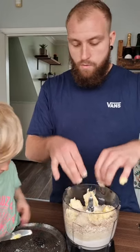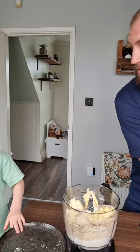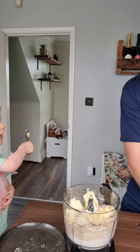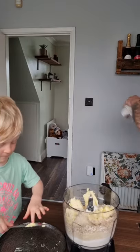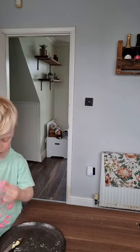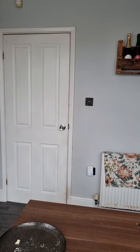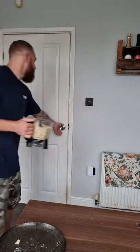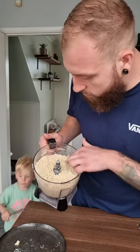This is Elijah's favourite bit — not really, Elijah! You're gonna put this in the wizard now. Oh, you want daddy to whizz it up? Okay, you go behind the door then. Right, I'm gonna whizz it up now.